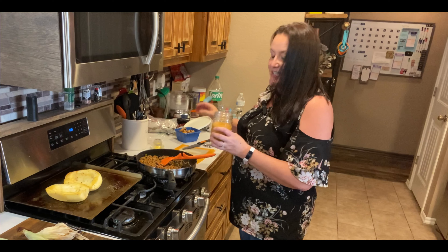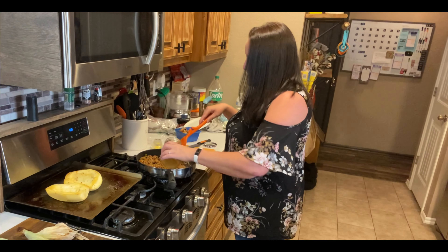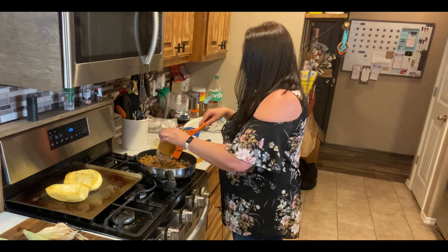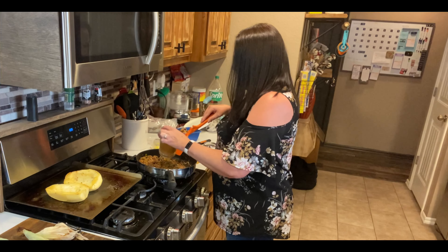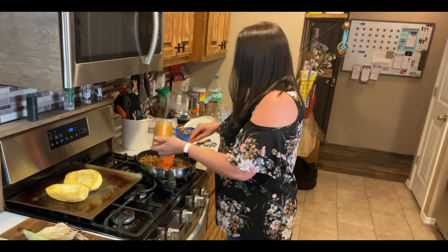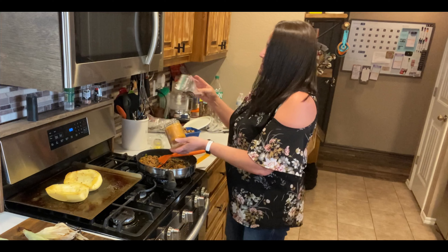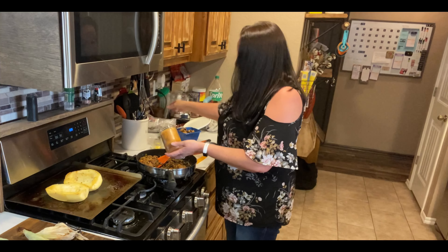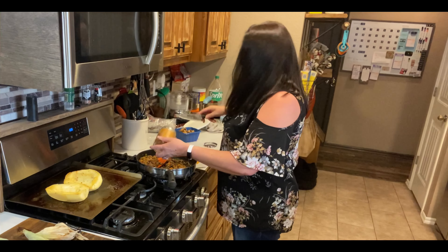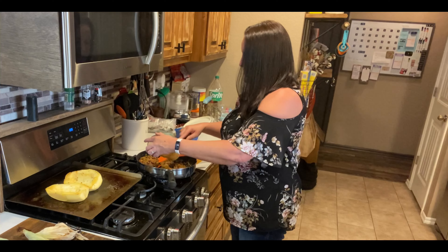I did put in onions from the garden, bell peppers from the garden, garlic, black olives, mushrooms. The mushrooms are not from the garden because I don't trust my own mushrooms — that's a fungus, so I don't trust myself to grow that. I went to look for some spaghetti sauce and realized all I had was the spaghetti sauce that I canned last month, so we are gonna do that.